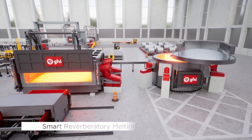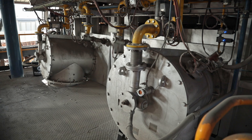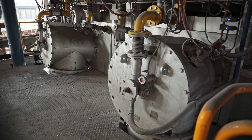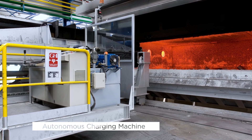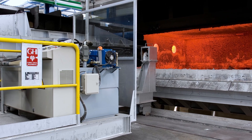For clean scrap, our smart reverberatory melting furnace with regenerative burners ensures optimal charging and skimming. And with our autonomous charging machine, charging time is significantly reduced, boosting productivity.